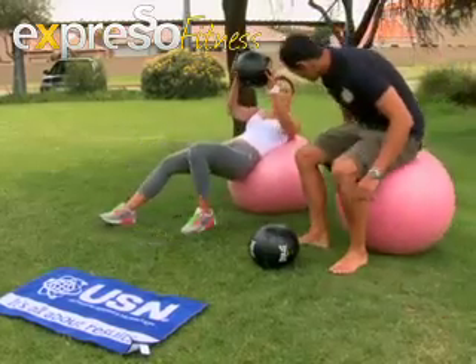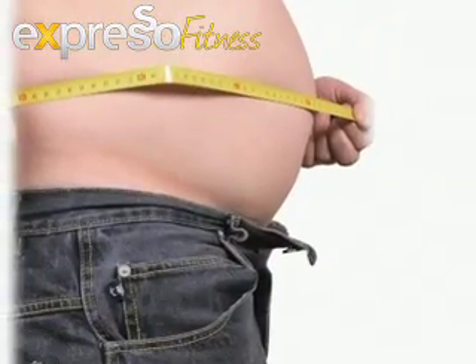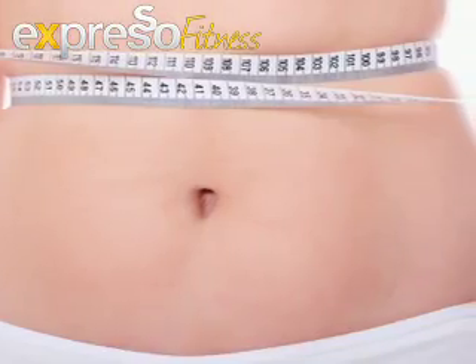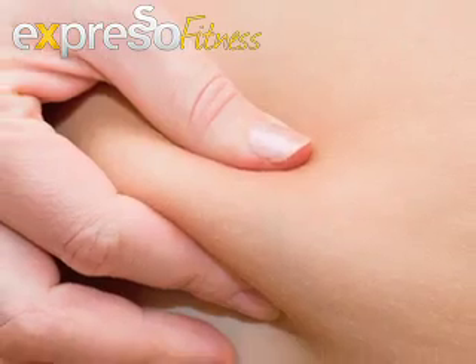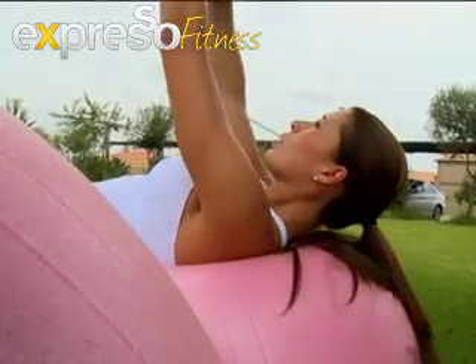Getting rid of belly fat is something a lot of people — men and women alike — battle with. The irony is it's not about doing crunches. Everyone has muscle definition underneath that little layer of fat, and unfortunately the only thing that will make it disappear is a correct diet. Stomach exercises help tone the stomach once you're at an acceptable fat percentage.